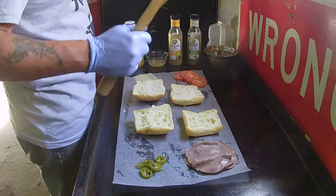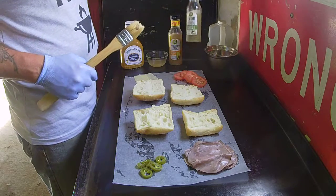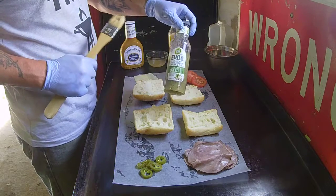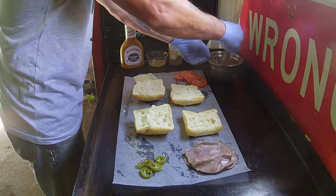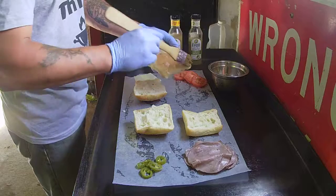Alright guys, roast beef panini 101 — nice and easy. We've got some extra virgin olive oil with garlic and basil. What we're going to do is dip our brush in there and coat the outside of the roll.